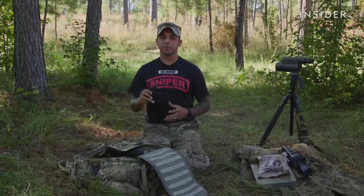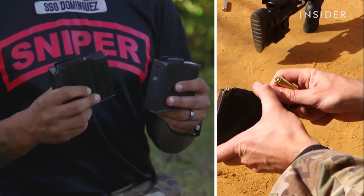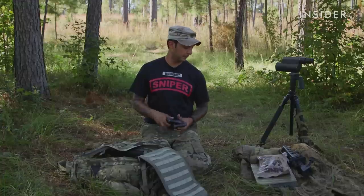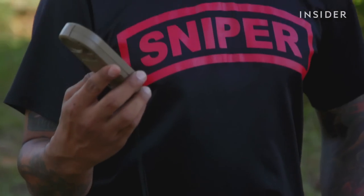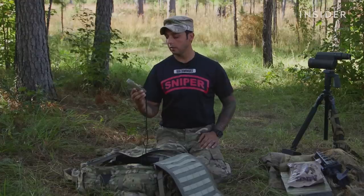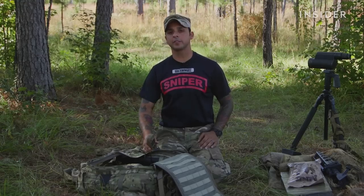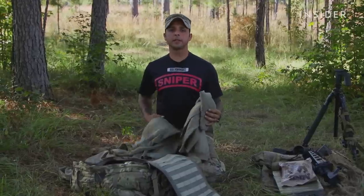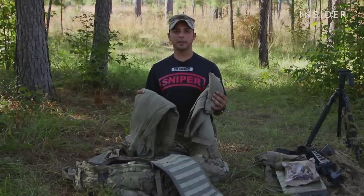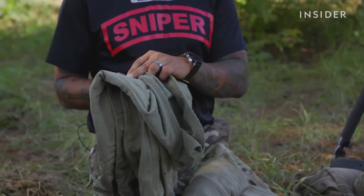Here in my bag, I have extra M2010 magazines that I would use in case one breaks or I get a resupply — I have magazines to load those bullets up. Here's a Kestrel 5700, a Kestrel anemometer. It's a weather station along with applied ballistics software in it. This is what I will use, depending on the specific round I'm firing, to give me the data I need to engage targets at distance. I also have standard issued cold weather gear for temperature changes that might happen in the evening — we refer to these as a waffle top and a waffle bottom, named for the pattern on them.